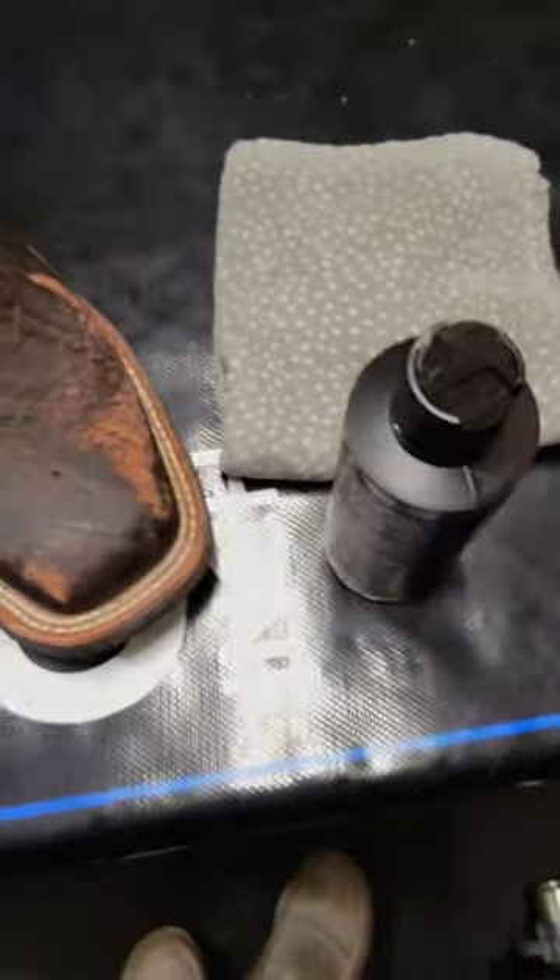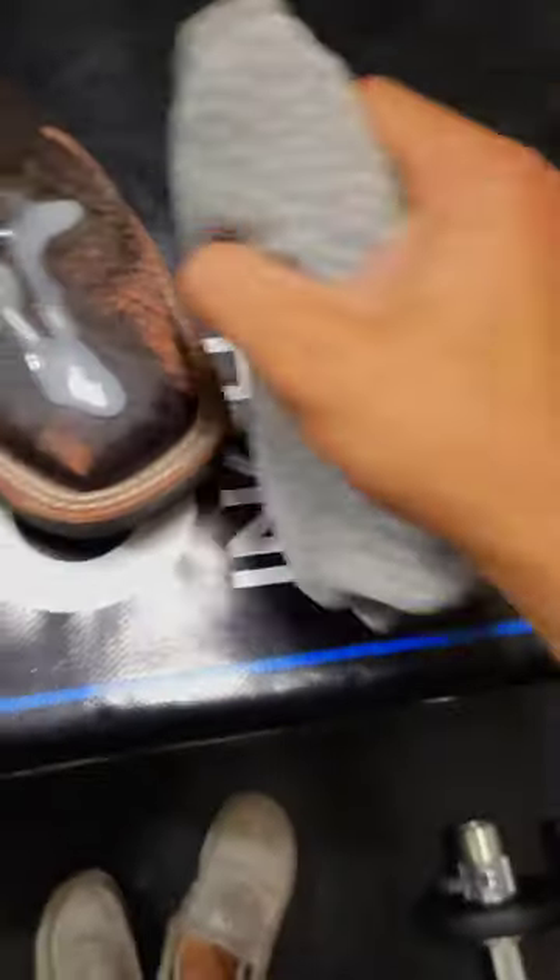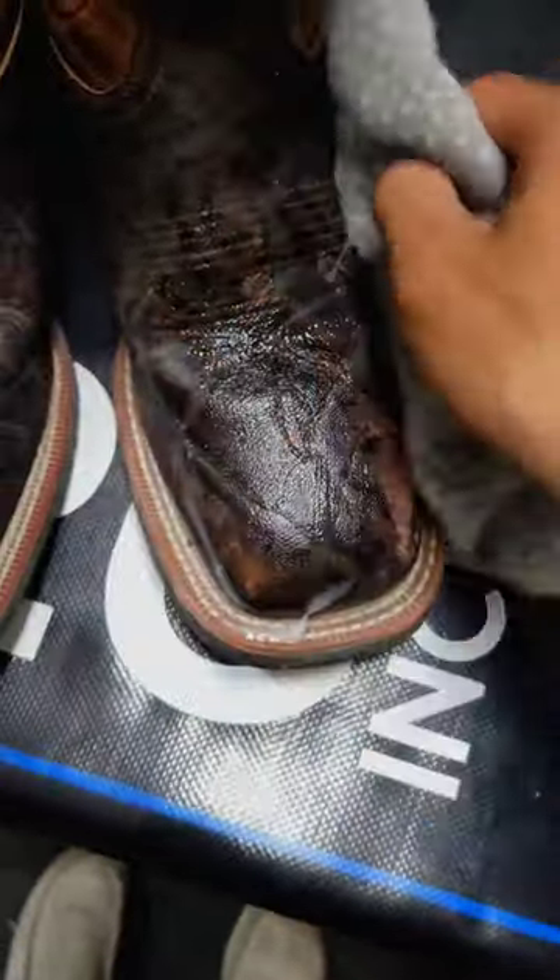So what we're going to do is open it up and we're just going to put a good amount right on there just like that. Take a nice microfiber cloth and just rub it all over.